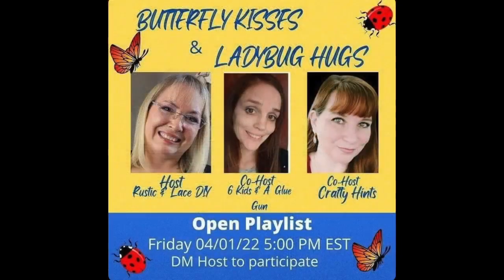Welcome to the Butterfly Kisses and Ladybug Hugs collaboration — what a sweet and springy collaboration! Our host Rustic and Lace DIY started this collab with co-host Six Kids and a Glue Gun and co-host Crafty Hints. I decided since I bought those cute stamps with butterflies on them that I would do the butterfly kisses theme. Down in the description will be the link to all the girls' channels and to the playlist — make sure you go check out all the other creators that have joined this collaboration.